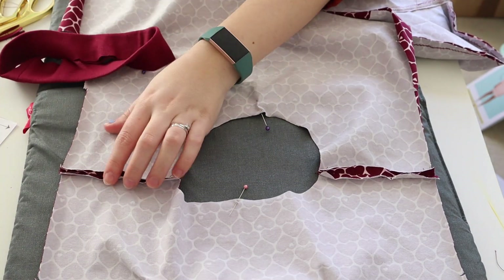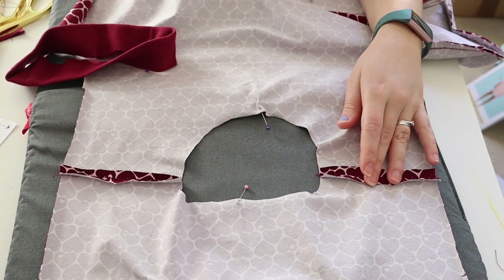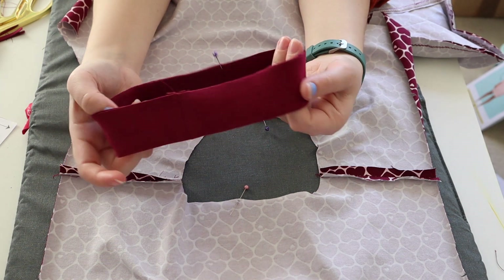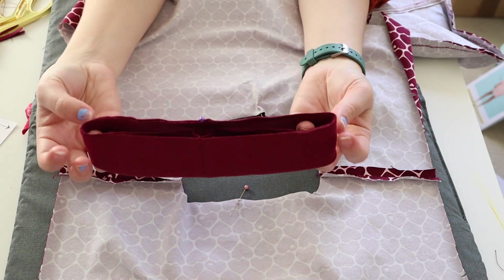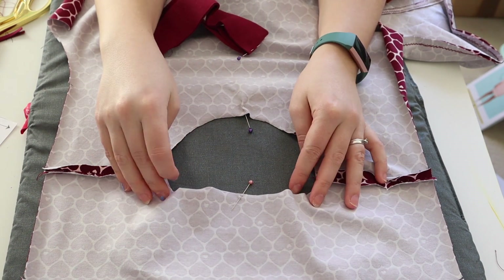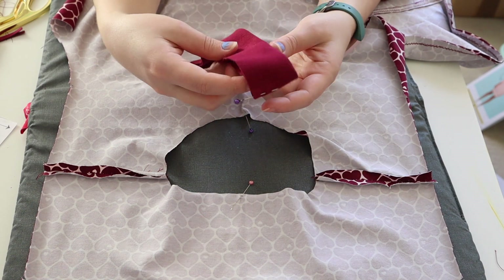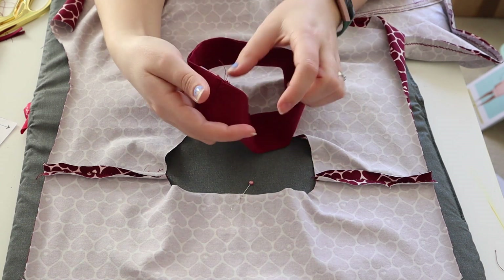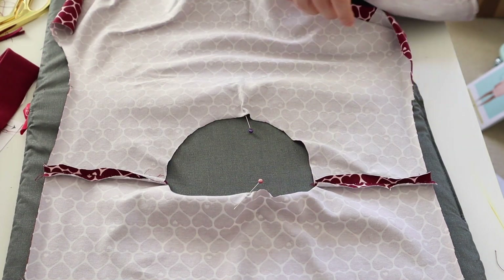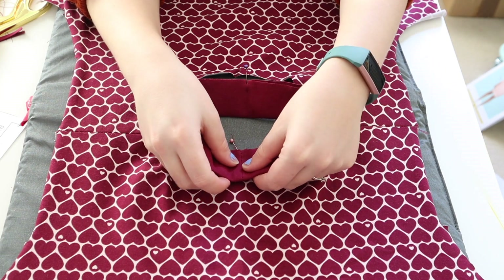I've prepped the body — I pressed the shoulder seams open but they want to roll in on themselves so just press them open. For the neck band, I stitched the small edge together, trimmed it, ironed it flat, then folded it so the right side is out. I've pinned it at the half point from the seam, and I've also halved the neckline on both the back and front pieces. The pinned section of the band goes at the front, and where the seam is goes at the back.